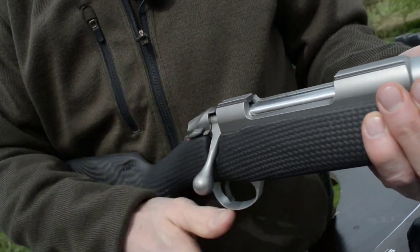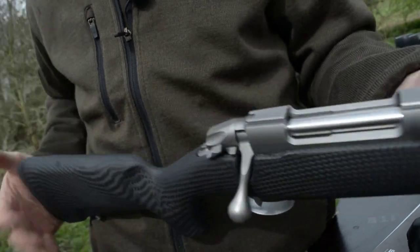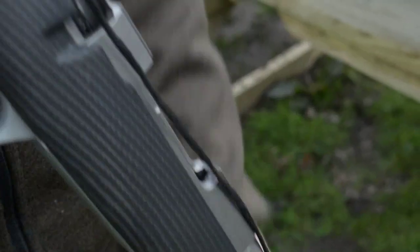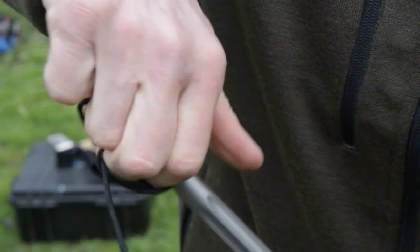This rifle is already factory tested with five rounds, so it's actually ready to go out of the box. But I still run a pull-through just to check there's no fouling or anything in the barrel — a dry pull-through, no oil, just to run it through.